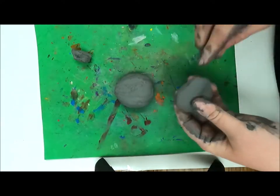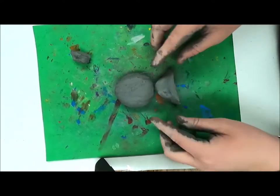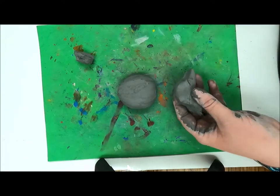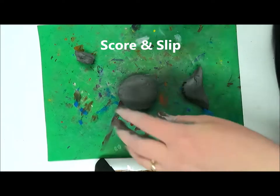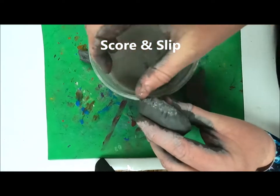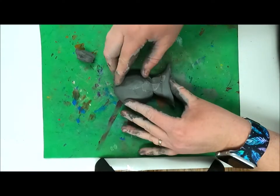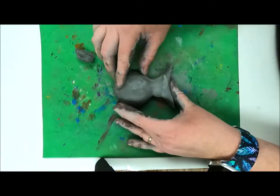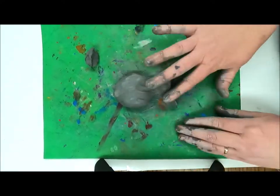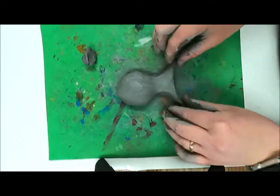Now take that other chunk of clay and form your tail, saving one small piece out for a fin later. To connect these two pieces, we're going to score and slip. Score means making little lines in the clay, and slip is that wet clay water you use like glue. Press them together, then smooth them out, making sure to properly join those two pieces.